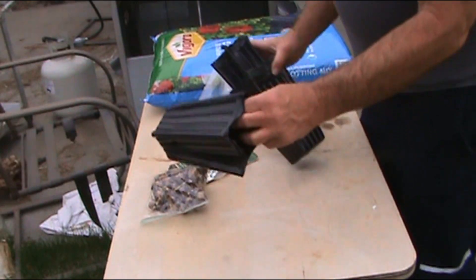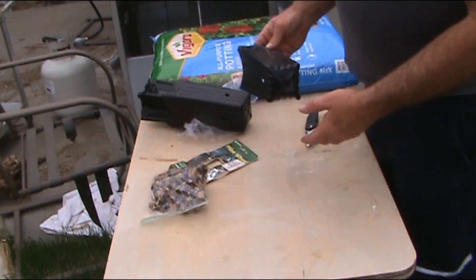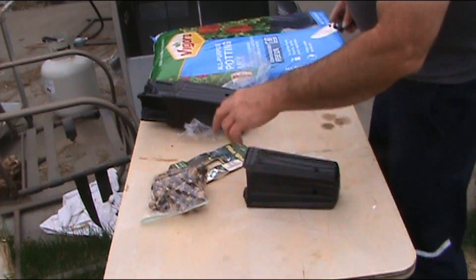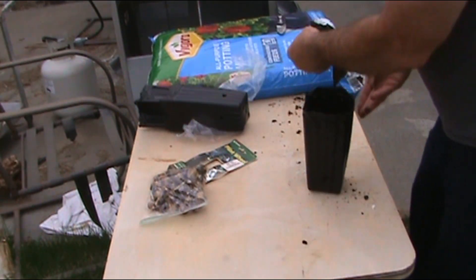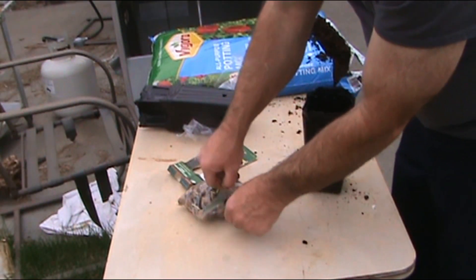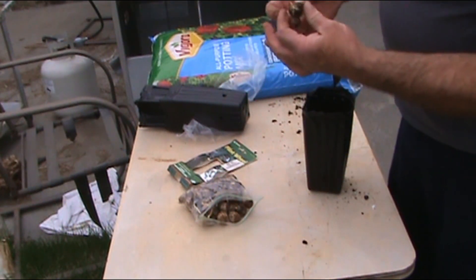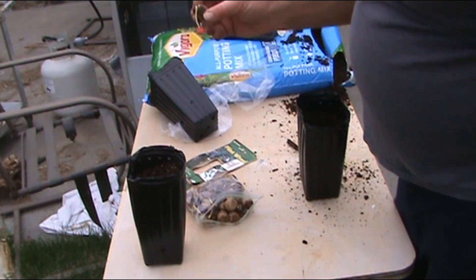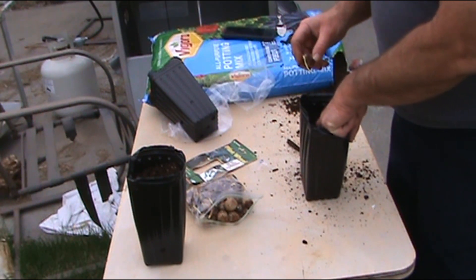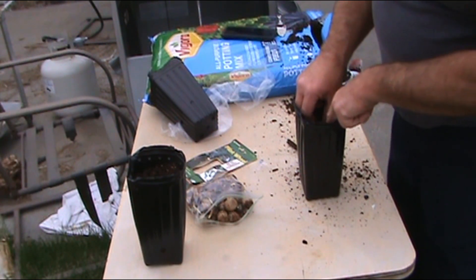I'm going to fill them up with some potting soil and then stick a nut in each one, leaving out some of the dirt so we can set it in there, then finish putting more soil on top. You want to cover the nut about an inch deep. Make sure the root end is aiming down, and shove a finger down into the dirt first so you're not breaking the root off — you've got to be really gentle.